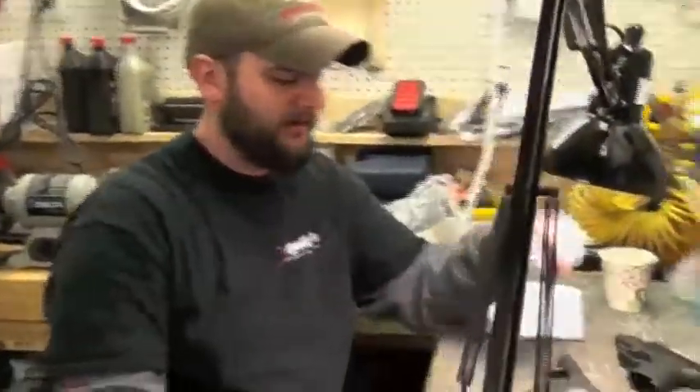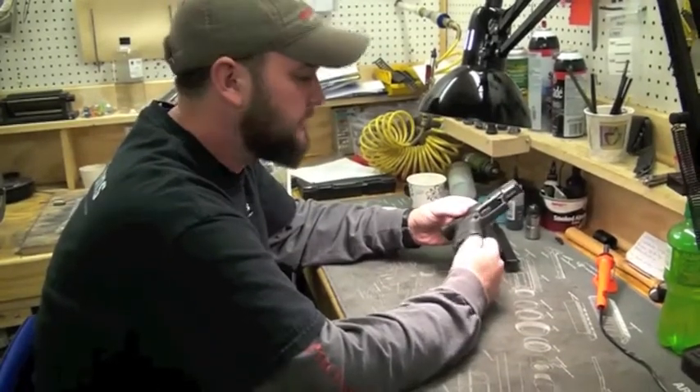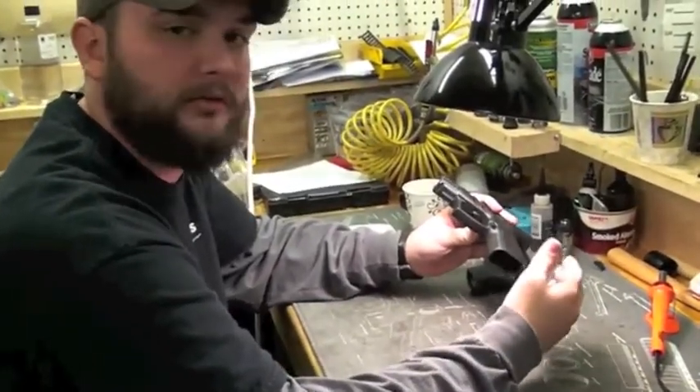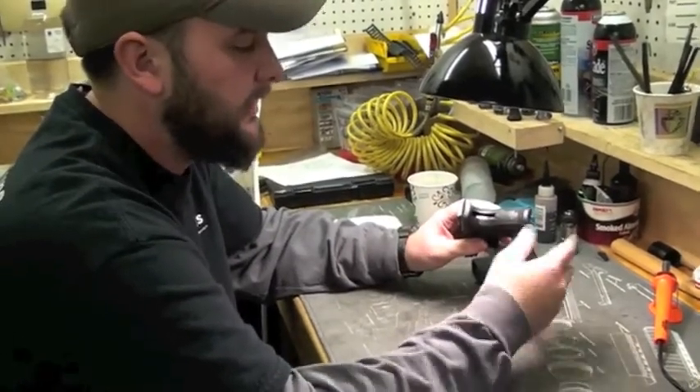Good afternoon. This is Billy at Hyatt's Gunsmithing. We're stippling the grip on this Springfield XD. This is going to improve the looks of the gun — make it unique — and also make it much more functional by eliminating the texturing that was on the back and providing our own texturing and grip with the stippling.